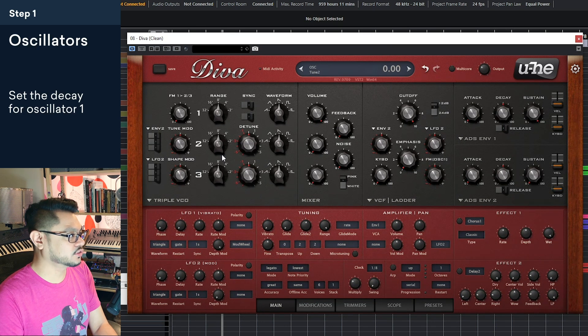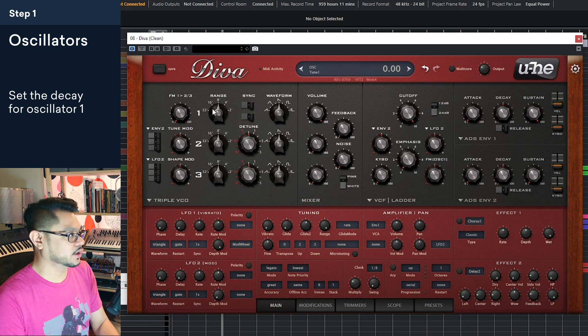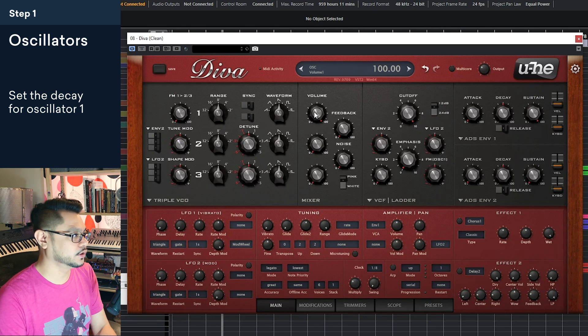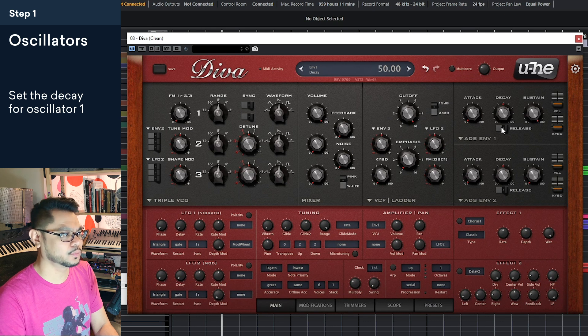The way we're going to do this is we're going to start with the oscillators and kind of work our way across, making some tweaks as we go. First thing we want to look at is oscillator one — we'll keep the range where it is, that's fine. The volume is all the way up, so that's fine, and the waveform is a sawtooth wave. You don't have to touch any of that.